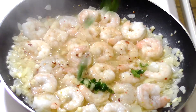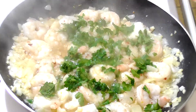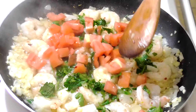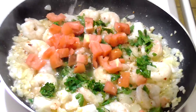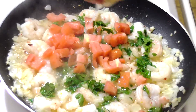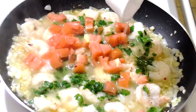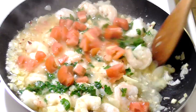Now you're ready to add your parsley, tomatoes, lemon juice, and your white wine, and then stir.